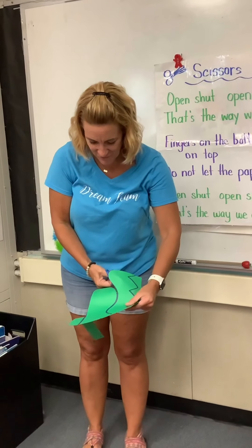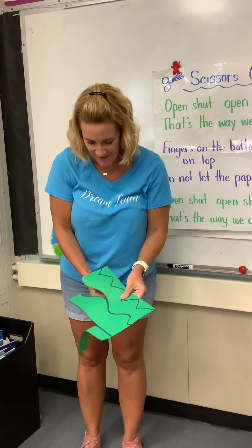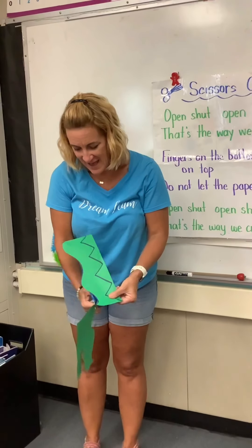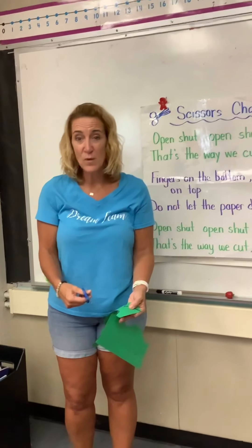If I want to cut this curly line, I'm going to cut and this hand is going to drive — drive that way, keep opening and shutting, then drive that way, moving it back and forth. And if it's still hard for you, that's okay. That's why we're practicing.